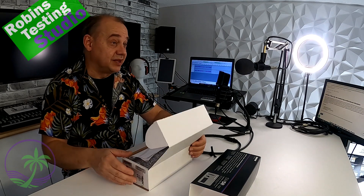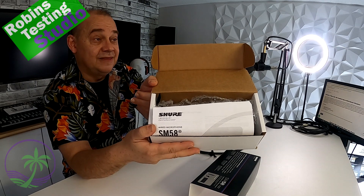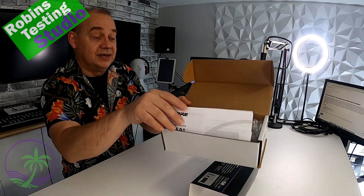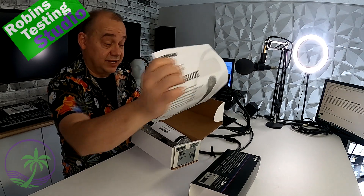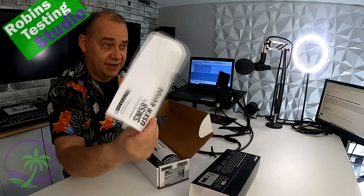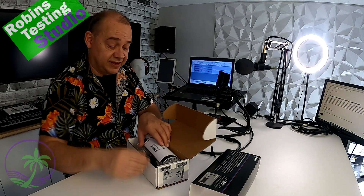Not like a consumer product with all the fluff and fancy presentation to explain what's going on in a beautiful unboxing. This is what you get. In this box is a big book — which is good. Amazing, right? We're talking about a microphone — look at the size of this guide that comes with it.